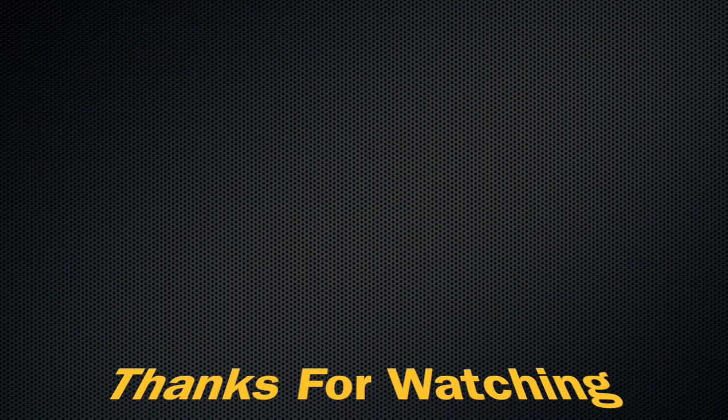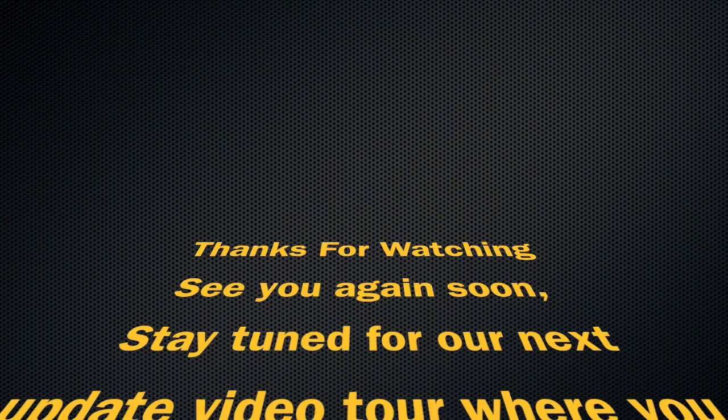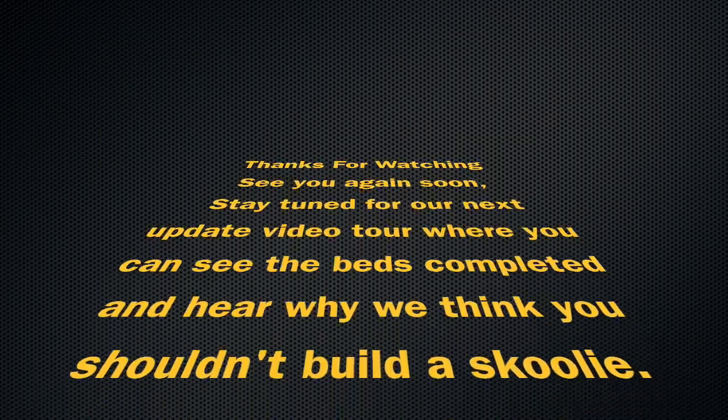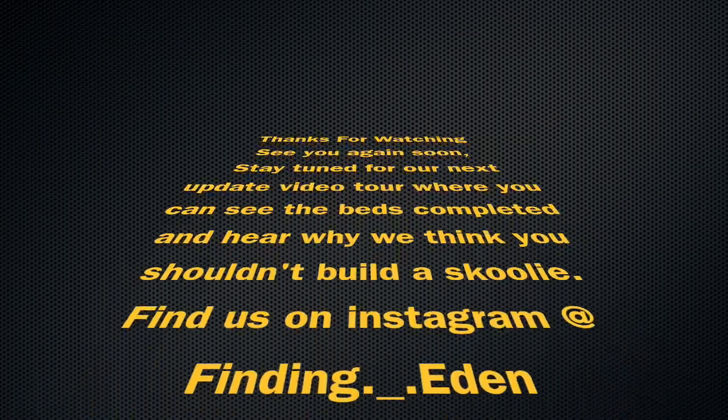That's it for this video. Tune in next time where we give a complete walkthrough. And as always, thanks for watching and subscribing. You can check us out on Instagram at Finding Eden. See you soon.